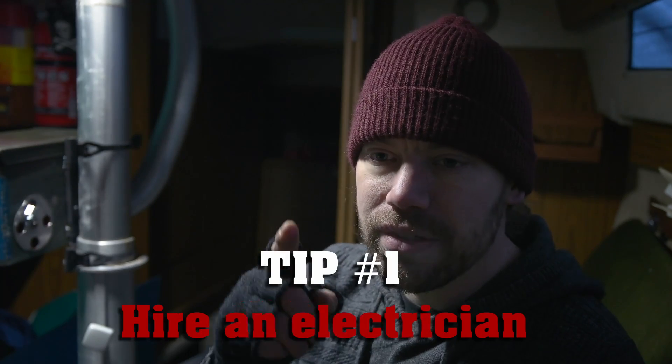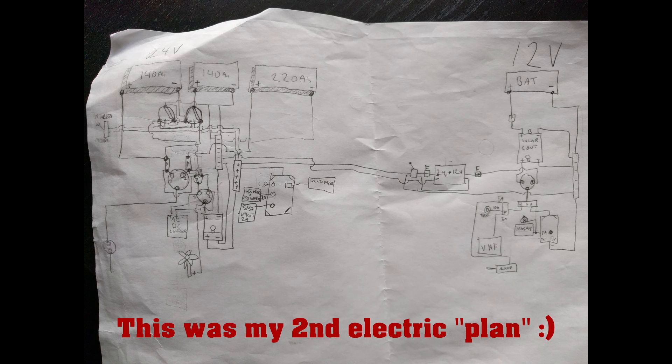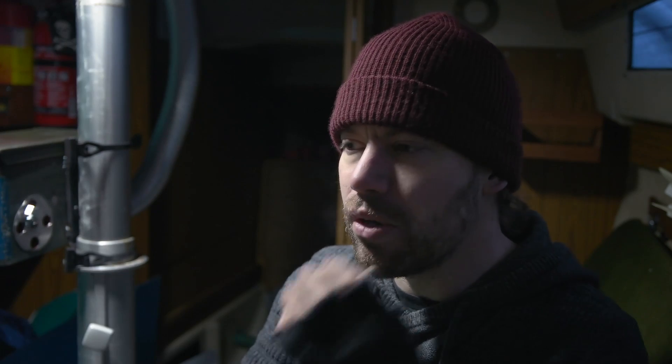I think I broke around 1000 euros worth of instruments by not using proper fuses, or no fuses at all, doing bad connections, shorting things. So my tip is: get an electrician or engineer, someone who knows about electricity, connections, and making diagrams. It's gonna help you a lot. If you see my previous videos, you know I have a lot of connections and cables that are not insulated correctly — I had to come back to fix those many times later on.